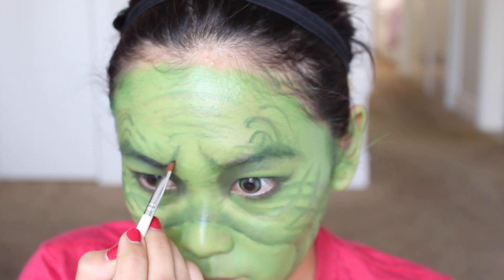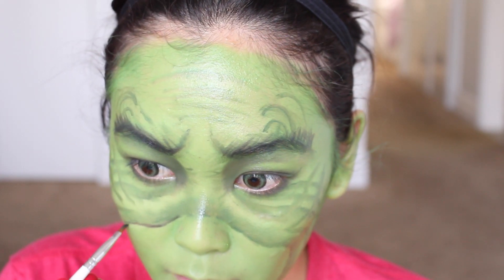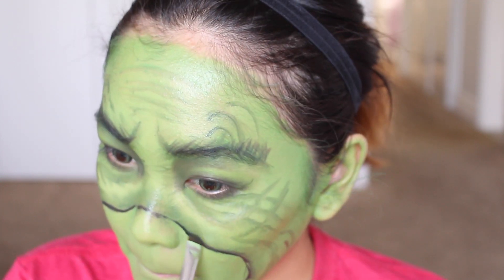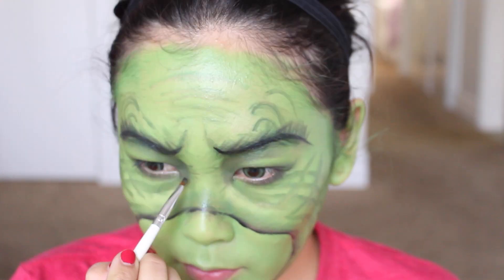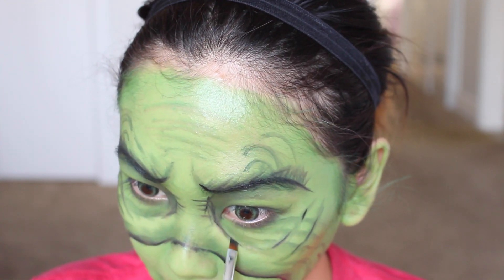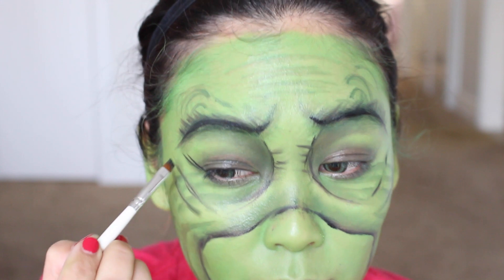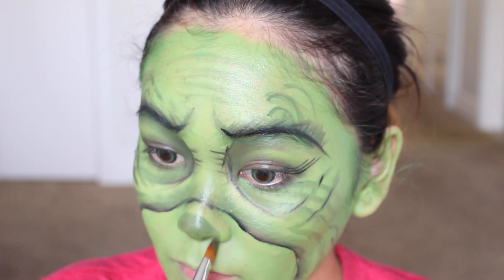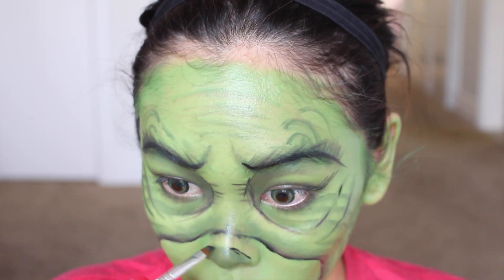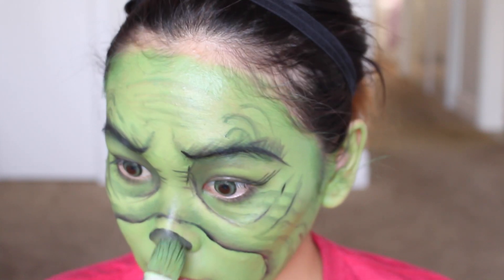Now it's time to go in with a black face paint or even black eyeshadow and define and darken up any lines that you really want to stand out. Basically everything we did earlier was just the shadow or the first layer — the black is what's really going to make this whole look stand out. So I'm going over just a few of the lines like the muzzle, some around the eyes, and definitely the eyebrows. Oh, and I forgot to say — you want to make some eyelashes because he has really long eyelashes. Now for the nose, I'm using a dark green and creating a little button nose, then tracing it with black face paint right around it. You want to drag that color inwards, then tap the green face paint on top to give a nice blend.